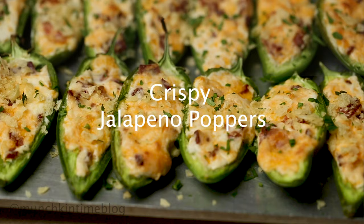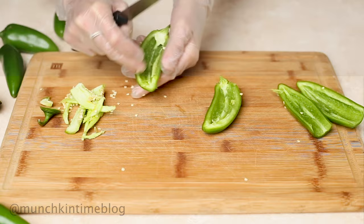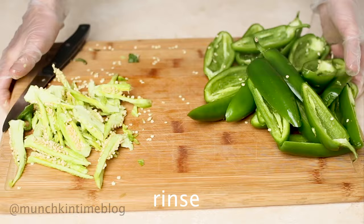Cut your jalapeños in half and remove the seeds. Rinse jalapeños in cold water and set aside.